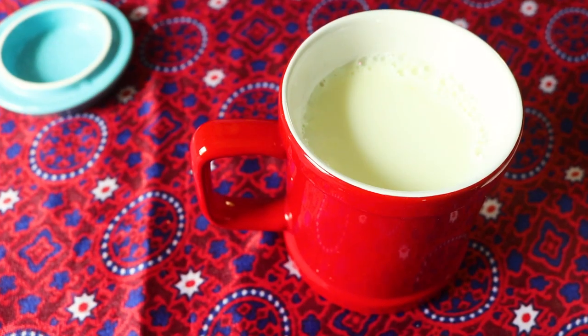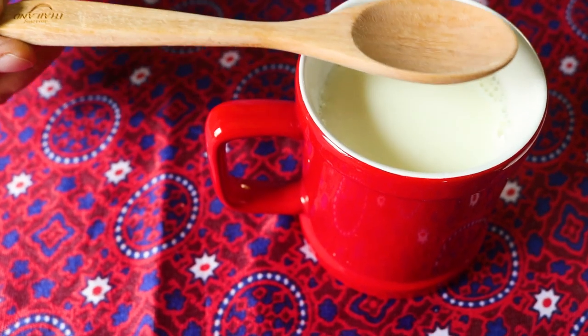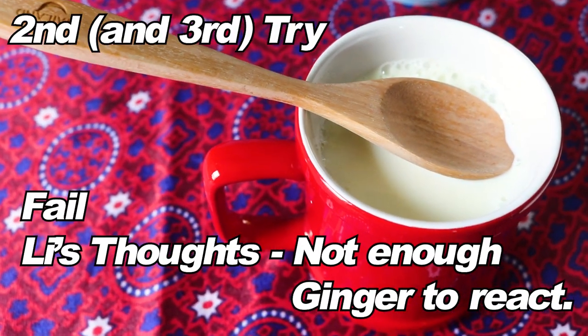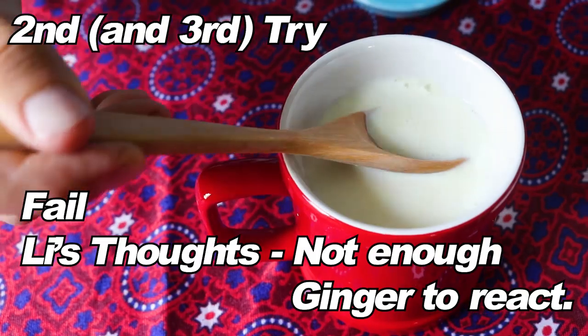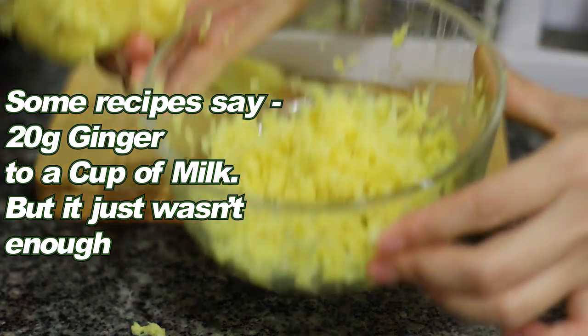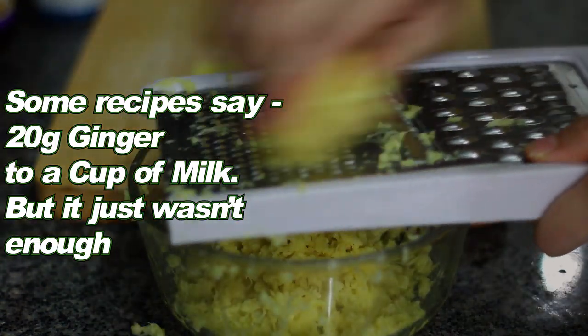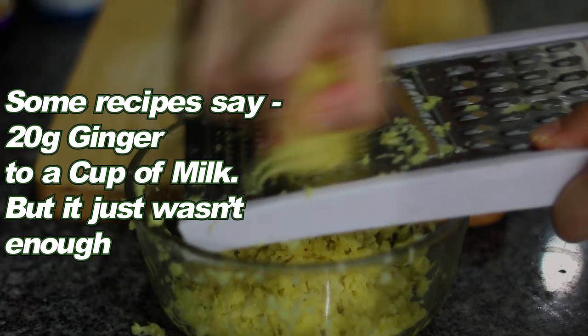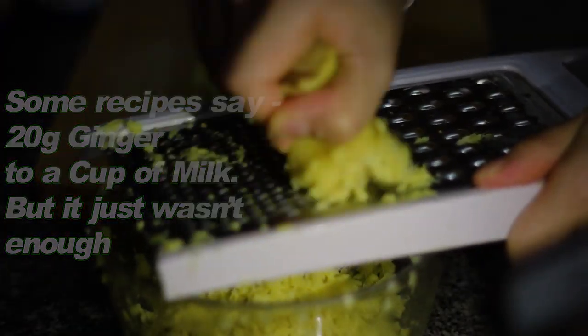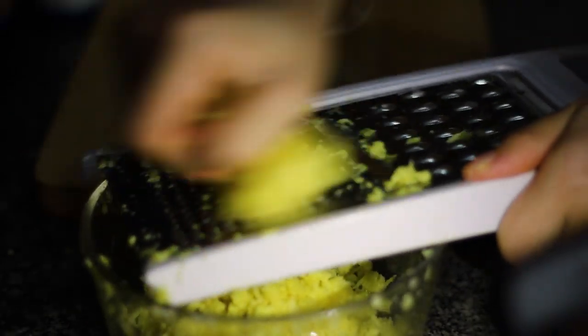And then the test — the spoon test. Ginger crash milk. See how much ginger this is. Oh my goodness. Now that's how to upgrade your ginger intake for the day. Your ginger. Get ready, your stomach. Ginger crash milk.